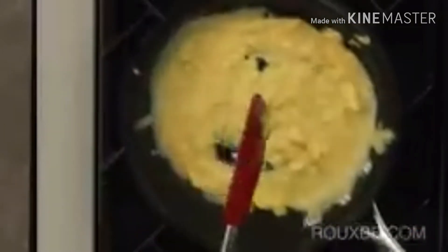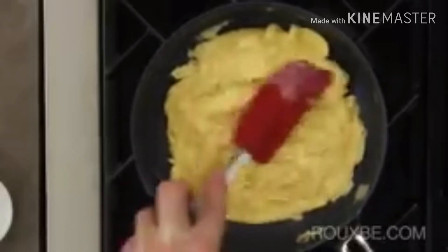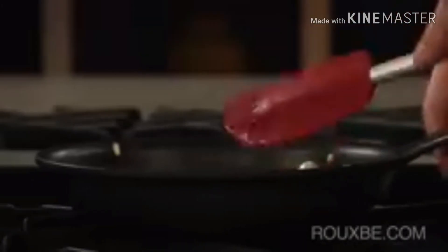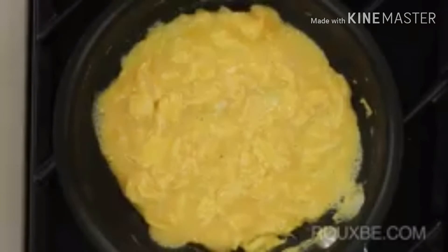As the eggs cook, you can see that the gaps do not fill in as quickly — this indicates that it is almost done. At this point, turn off the heat and use the spatula to even out the eggs. The eggs are still somewhat runny, so just let the omelette sit for about 30 seconds. When ready, the eggs should still be slightly wet but no longer runny.